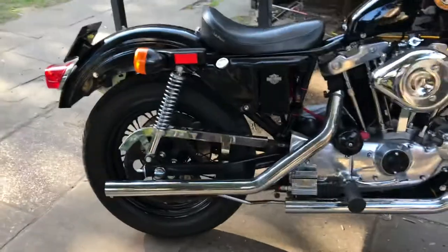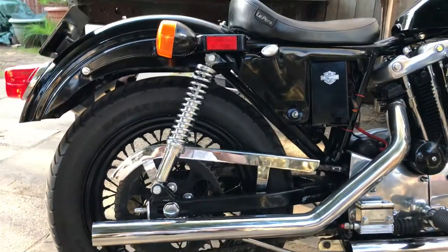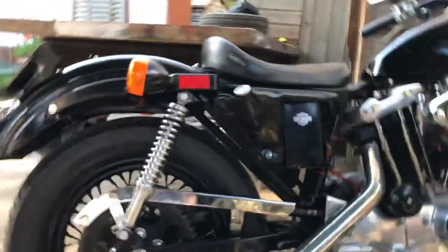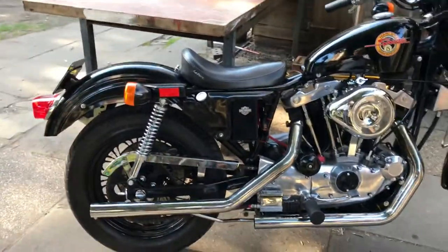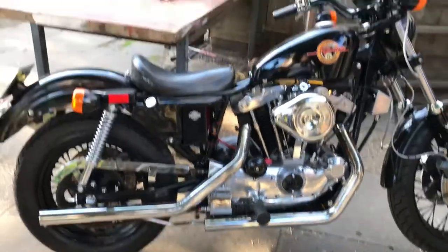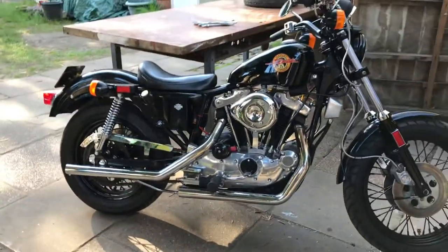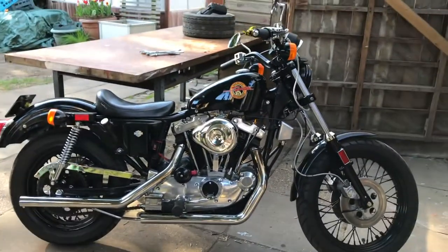I haven't given the chain guard a polish up yet, but you can see the back end now has a little bit of chrome instead of being all black. Black is all the rage but it's not my taste. I might even get the wheel rims chromed again. I still think it looks nice — it still has character.